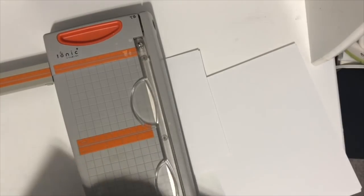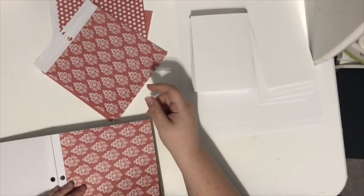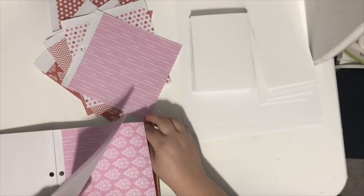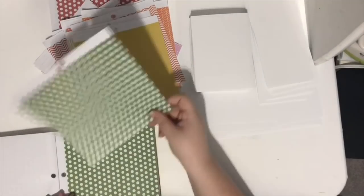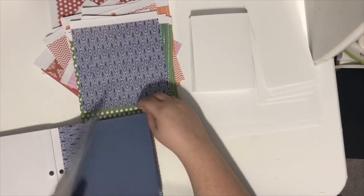I pulled out 20 six-by-six pieces of paper, one pack of die-cut embellishments from Jelly Bean Soup, and one set of enamel dots — that's it, plus white paper to fold the card bases. So: 20 pieces of paper, one pack of die cuts, one pack of enamel dots. I pulled out sheets that I felt would complement the die cuts, and I also pre-folded 20 card bases.